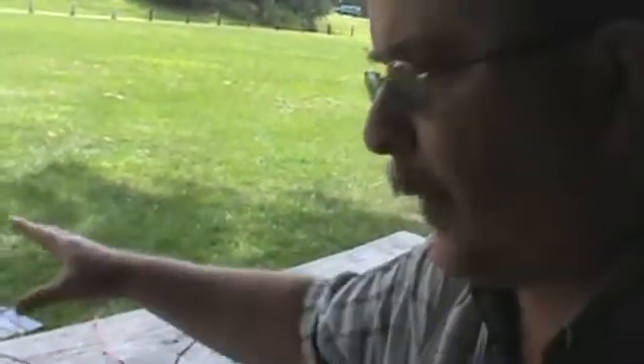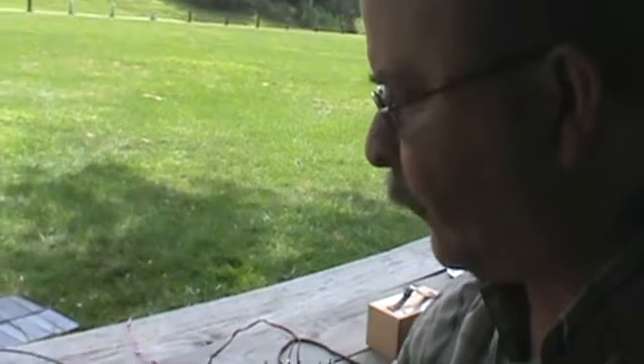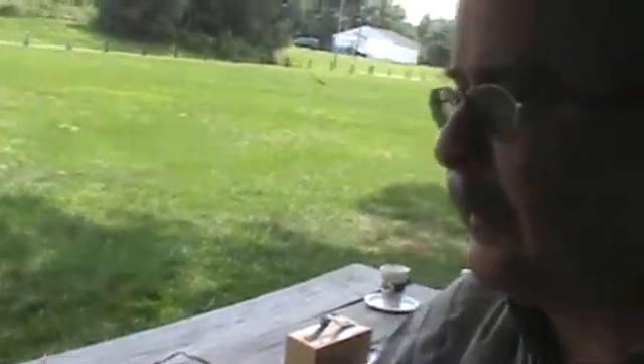I like to operate portable with my setup. I was at Caledonia one day working some DX, and a fellow walking along one of the paths came over to my table and wanted to shake my hand. He said he was so glad to see people still involved in ham radio with Morse code. He said, one of these days when the power grid goes down and nobody's talking to anybody, we're going to need you fellas. I thought that was kind of neat.